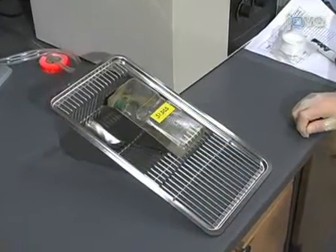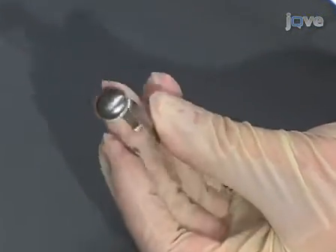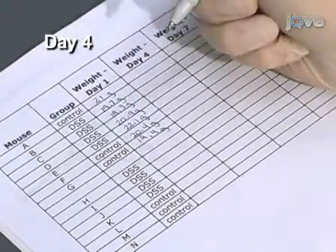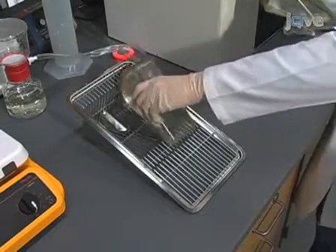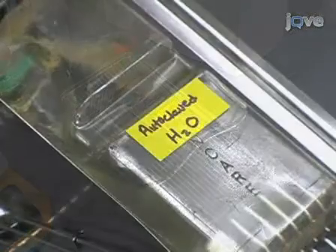If your institution uses an automated watering system, place exclusion tips on watering spouts to ensure that the mice do not have access to any other source of water. After four days, the mice are weighed again to quantify systemic consequences of colitis. Weight loss is common with severe injury, however may not be apparent for several more days. On day four, replace the DSS solution with water for an additional three days to allow some colonic epithelial recovery.